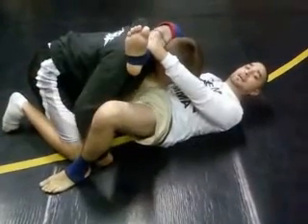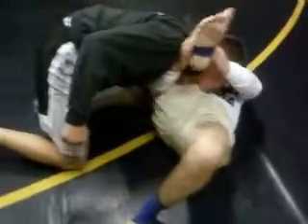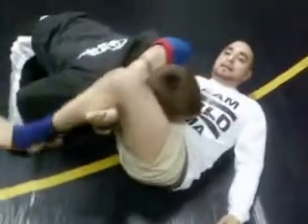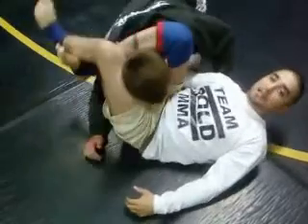This is a setup move. He pulls that arm out — I'm going to reach underneath, grab my own shin, lock it up here, and I'm going to stretch and squeeze for the tap.